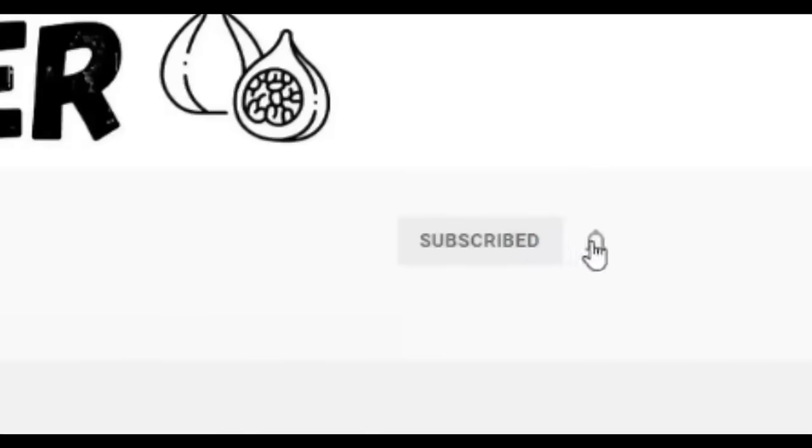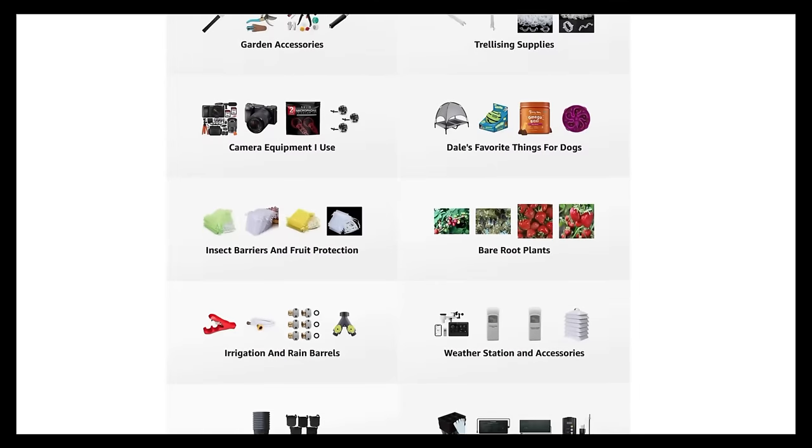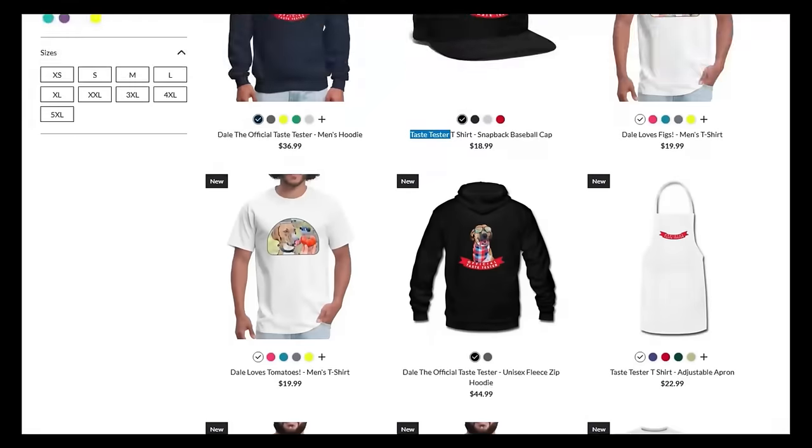If you're new to the channel, please subscribe and hit the bell to receive new video notifications and check out our Amazon store and Spreadshop links in the video description for everything I use in my garden and awesome custom designed apparel and other gear. Your support is greatly appreciated. And that myth is that removing suckers from your tomato plants increases the amount of tomatoes that you get.